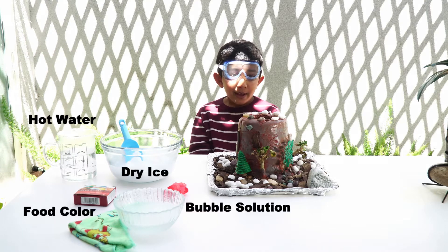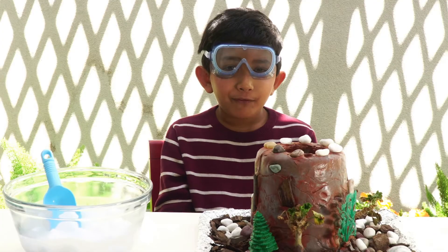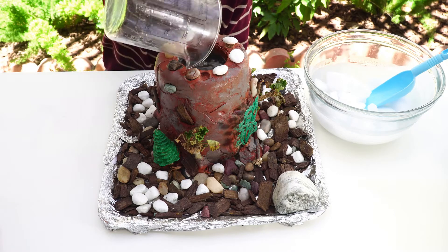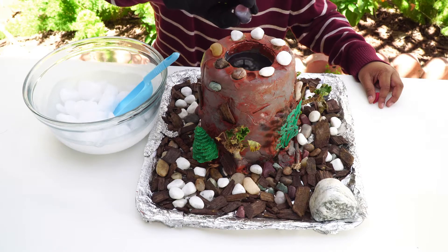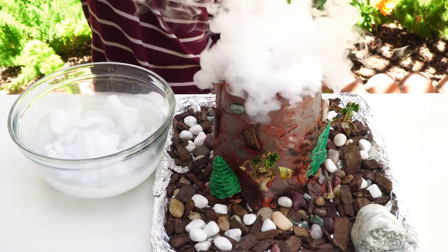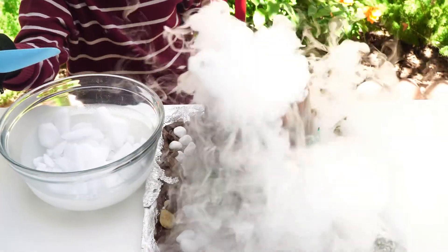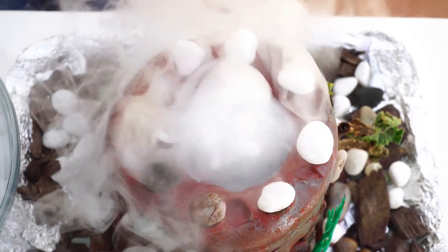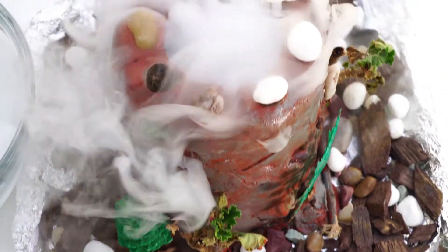In the first part of the experiment, we will be using dry ice and hot water. You can find dry ice in any grocery store in the meat department. Add hot water until the can is completely full. Add about five drops of food color to the water. Add the dry ice carefully to the hot water. Now be prepared to be amazed. Did you enjoy the eruption?